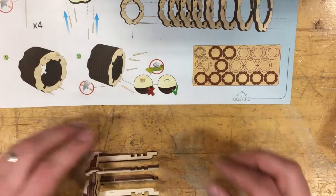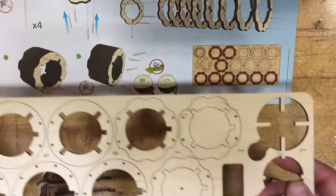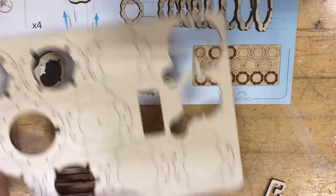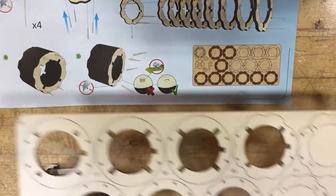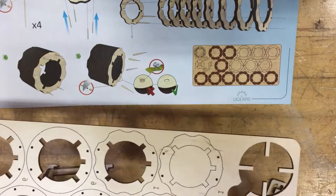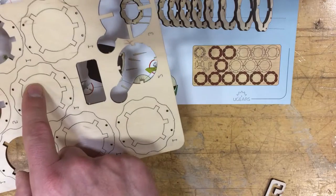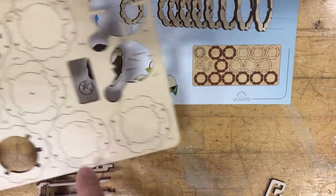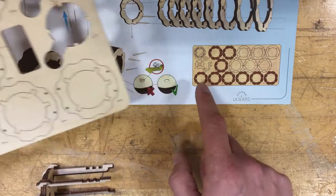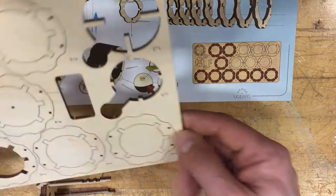Going to the next page, we need pretty much all of these: one, two, three, four on the bottom, one of these, and two of these — so you want nine total. We're going to push them out once again.